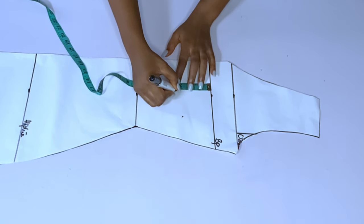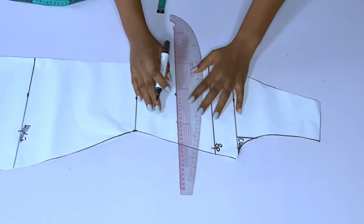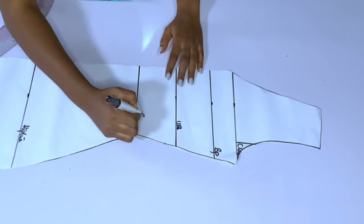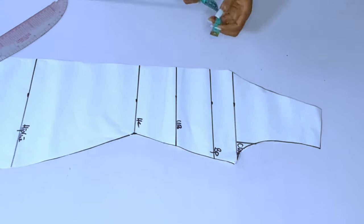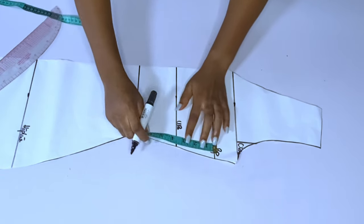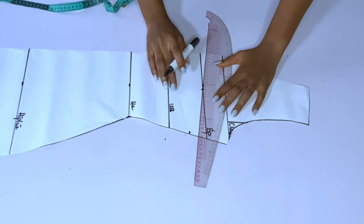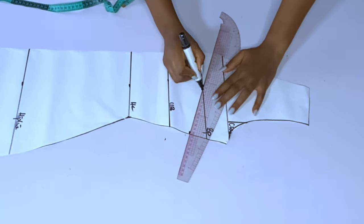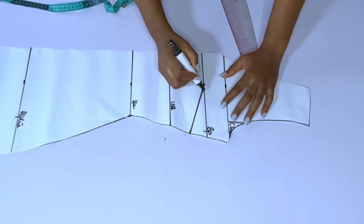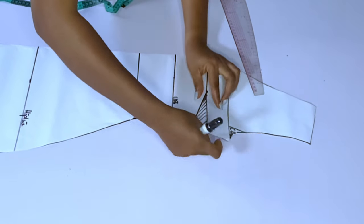I'll come down three inches from my bust point and that is my under bust. My under bust is 13, so three inches below my bust point is the under bust, and then the half length. I get my dart line at the bust point, and at the side I came down by 1.5 inches for my bust dart. You can even make it two inches so the bust area relaxes well.